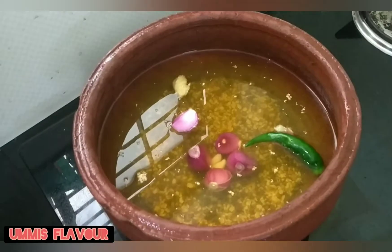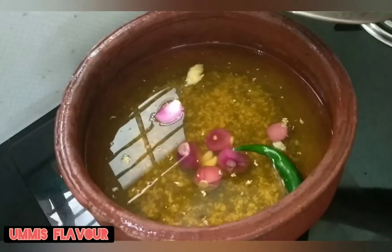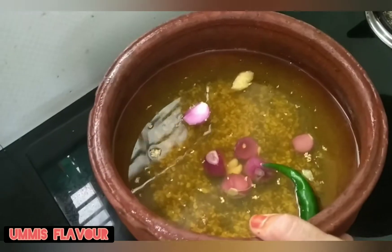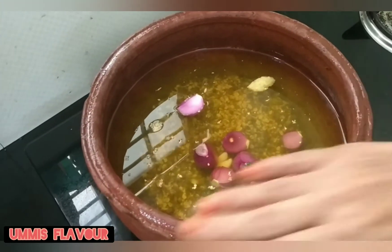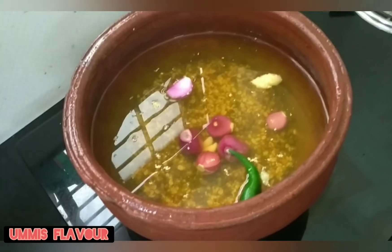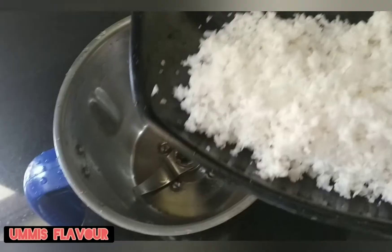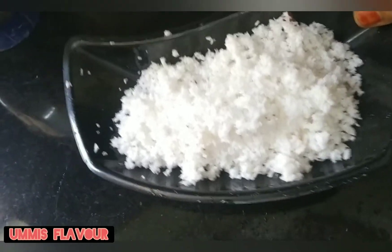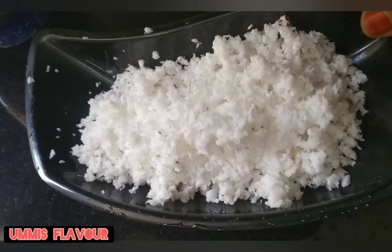Put 2 glasses of water in the cooker, then put a little bit of water in the pan. Put 3 of the pan. At the same time, we need to make a cup of sugar. We keep a full cup.